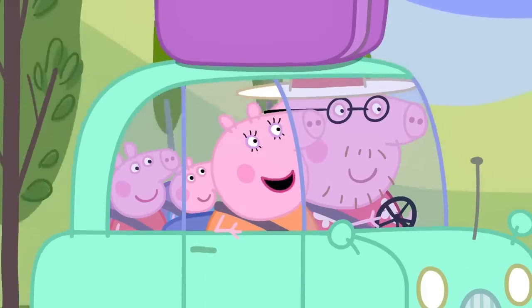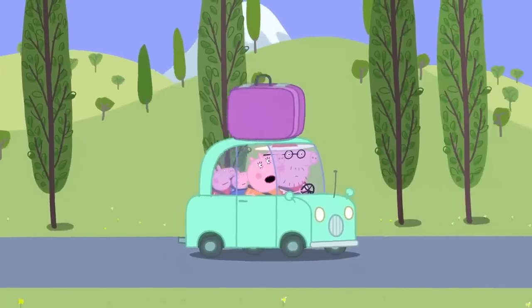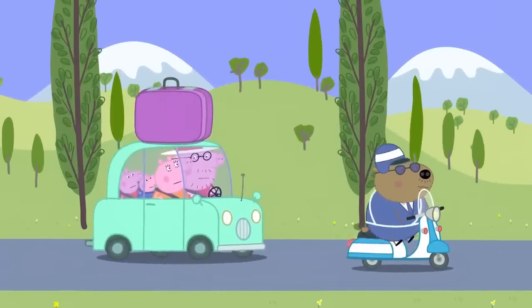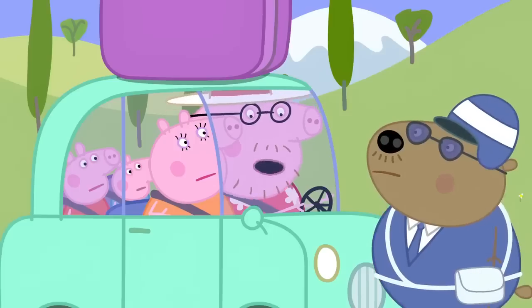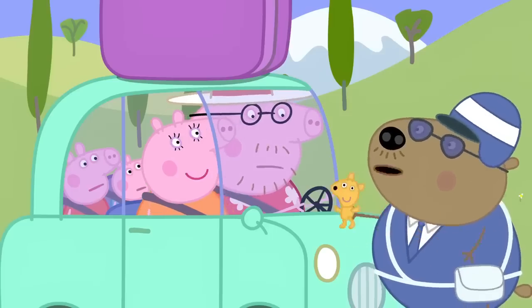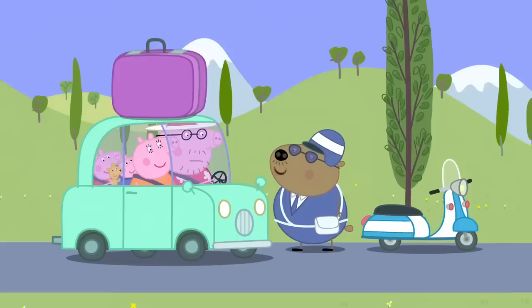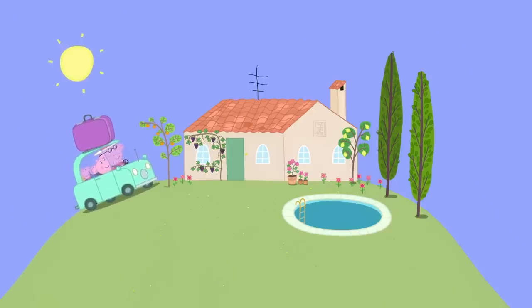What a lovely relaxing holiday we're having. It's the police. Leave the talking to me. Hello, officer. I don't know what I did, but I won't do it again. Mr Pig, your Teddy. Teddy! Thank you. Just doing my job, signora. Peppa and her family have arrived back at their holiday house.